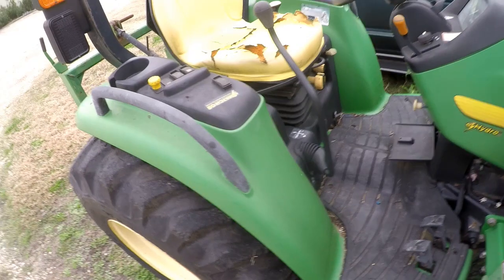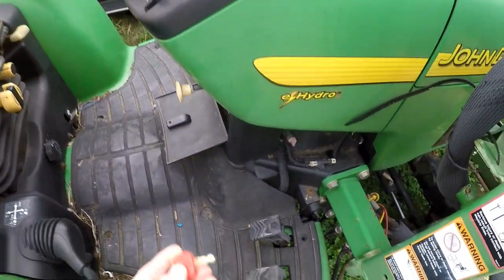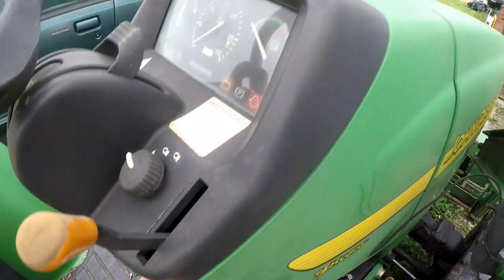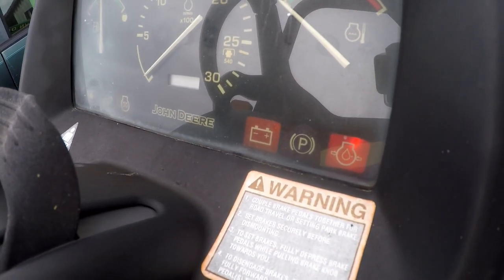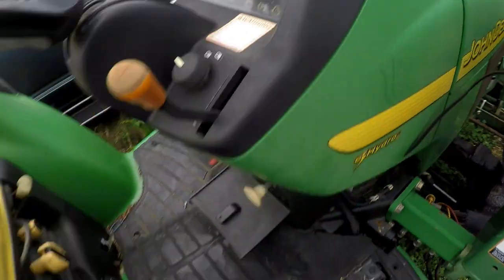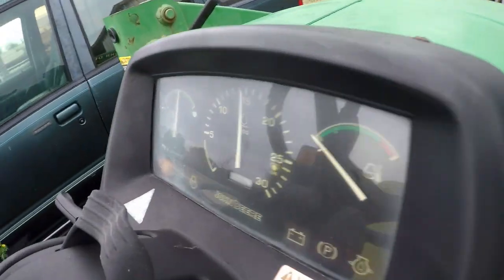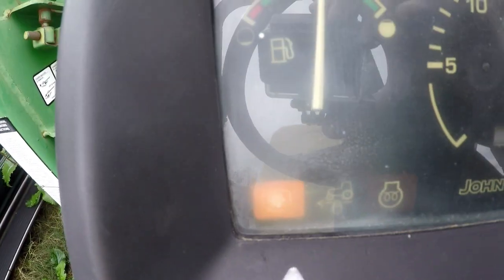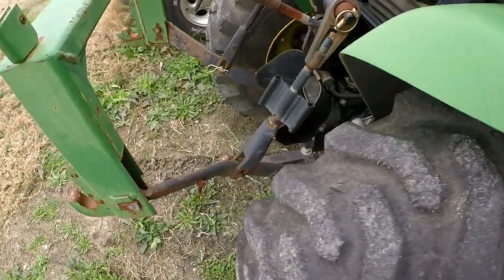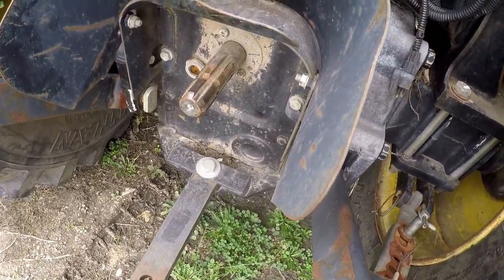This is a John Deere 4310 E-Hydro and it's got a problem. When you pull the PTO switch, the PTO light comes on and nothing happens. Before you ask, the seat switch has been jumped — it's not a factor.